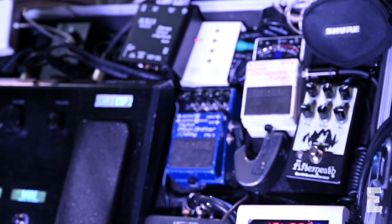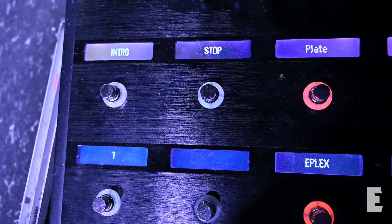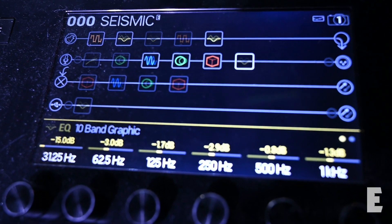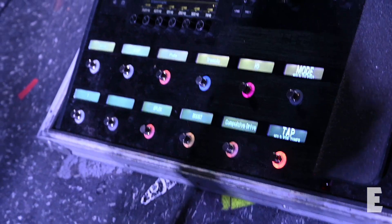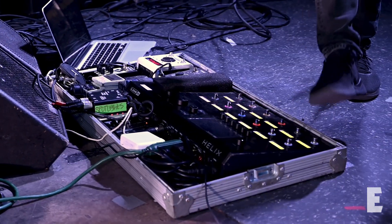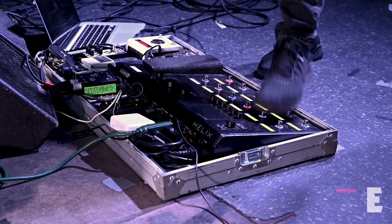I go directly into a Boss Tuner that I've had for about 25 years. From there we go into the Helix — that's the brain of the whole operation. I use it for my overdrive models. I have an OCD clone that they have that's amazing. I run both my amps clean and I just use that for my main drive. Delays, reverbs — they're all insanely good clones, like an Echoplex and a hall reverb. I also control our tracks from here. I'm running Ableton with playlists set up that have a click linked to them, so each section of each song I can control via the Helix — start the click and stop it.